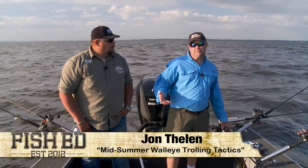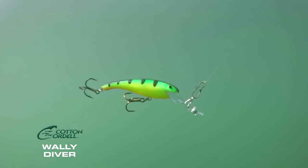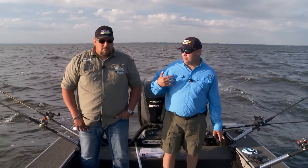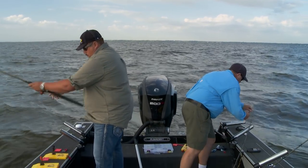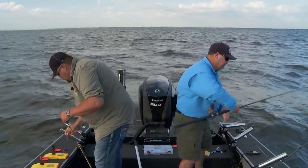We're running a snap weight system out here today. We're running Cotton Cordell Wally Divers, which is just a dynamite crankbait anywhere you go — really good here on Winnebago. But we're using snap weights to get them to the right depth right now. Jason, why don't you explain to everybody where we're fishing in the column and why we're fishing there.